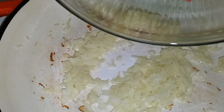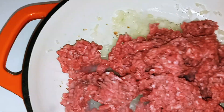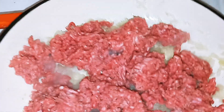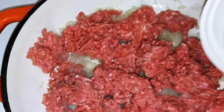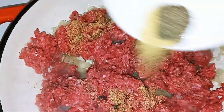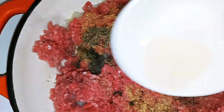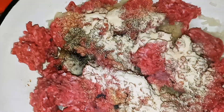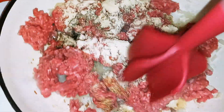Next I'm going to add my ground beef and go ahead and put my seasonings in. Then I'm going to break the meat up and make sure everything is well combined.